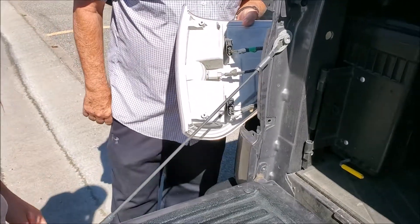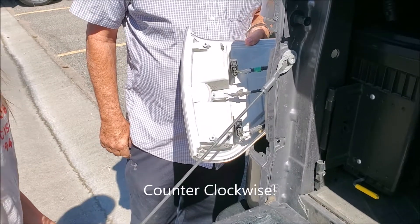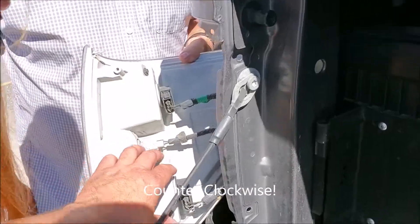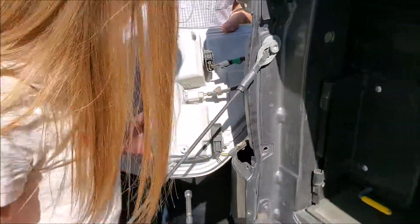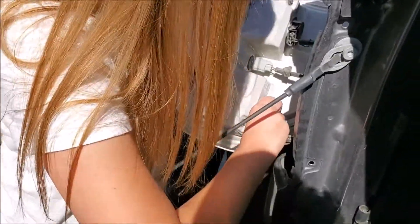The bottom bulb is out, so you're going to want to give it about a quarter turn — clockwise or counterclockwise? Counterclockwise. Pull it out. Just twist it until it winds up and it cuts out.